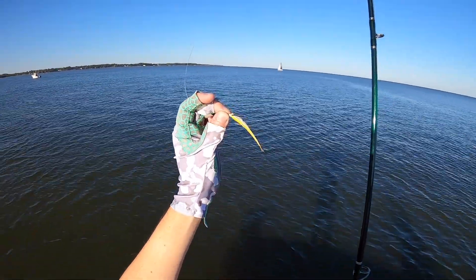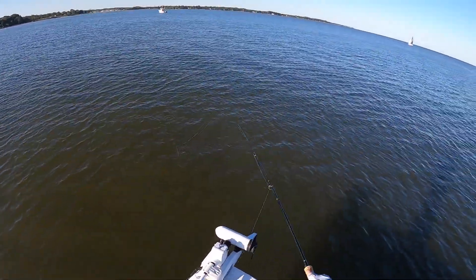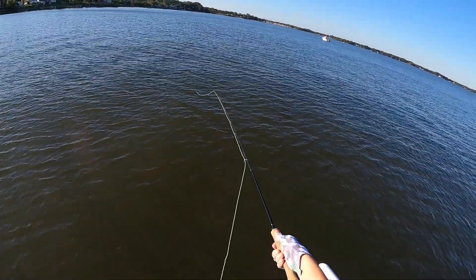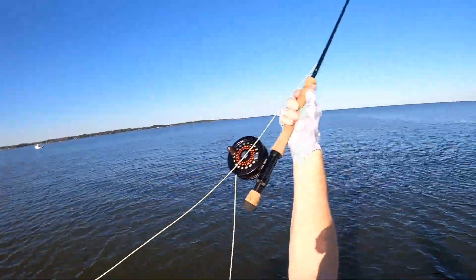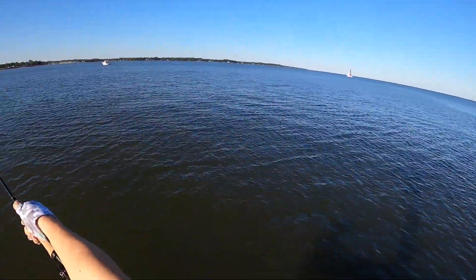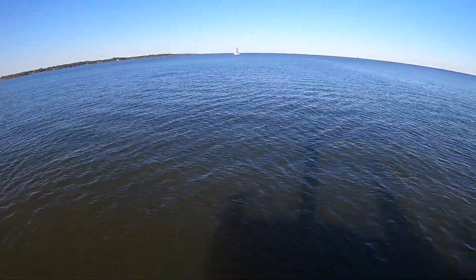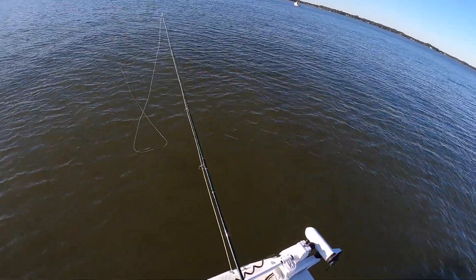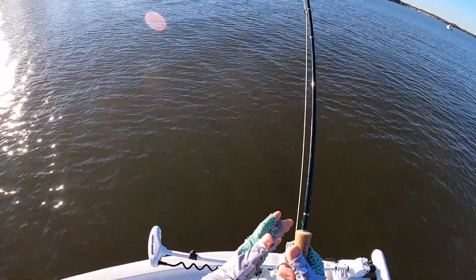Just a nice little yellow and white clouser minnow — it's worked for me so far this year. I'm not going to change it up. If I go for rockfish I'll probably start with this and see where that takes me, then switch to something bigger. From what I've seen, the bay anchovies they're chasing right now aren't that big, so I might be able to get away with using a fly that's relatively smaller.